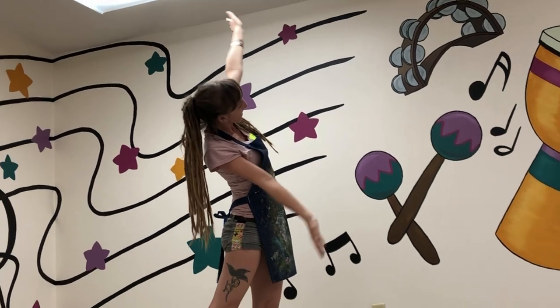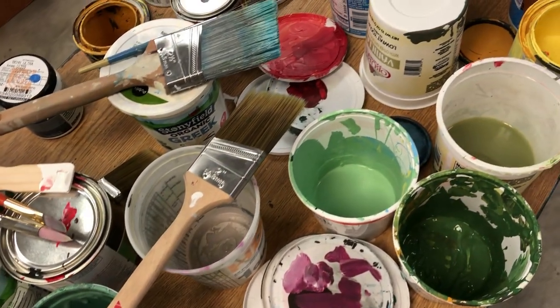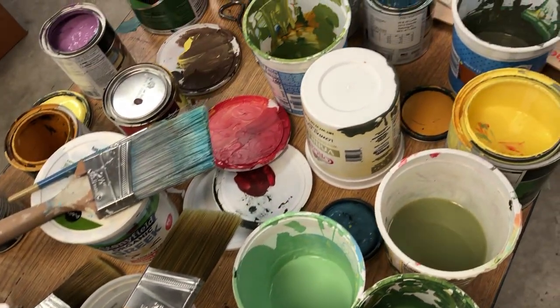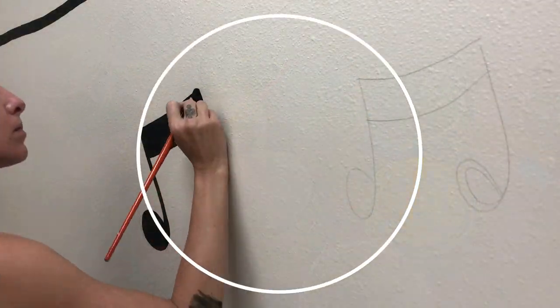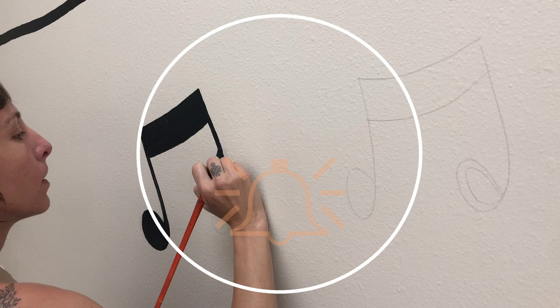Welcome friends! It's Kaylee Bart and I recently finished painting a huge music room mural using nothing but house paint. I hope you learn a bit from watching my process. If you do, go ahead and hit that subscribe button and ding the bell, because I'm always back for all your fine art tips and art biz advice.